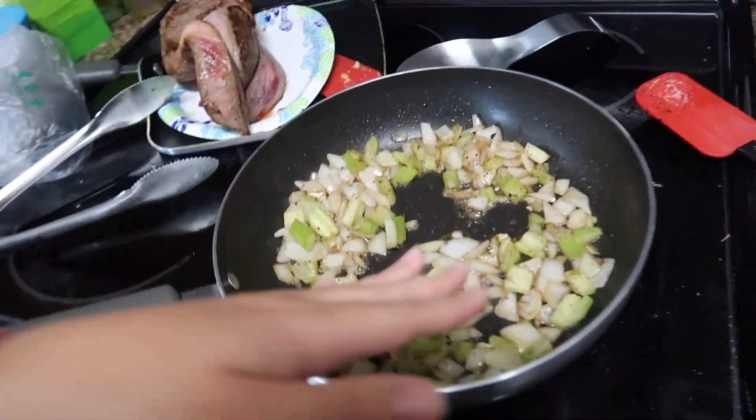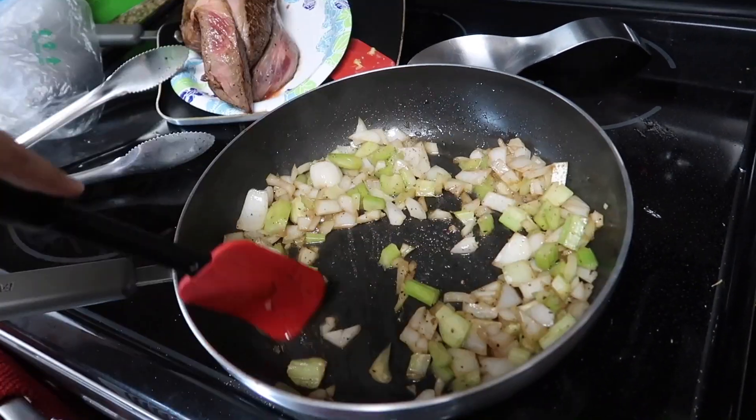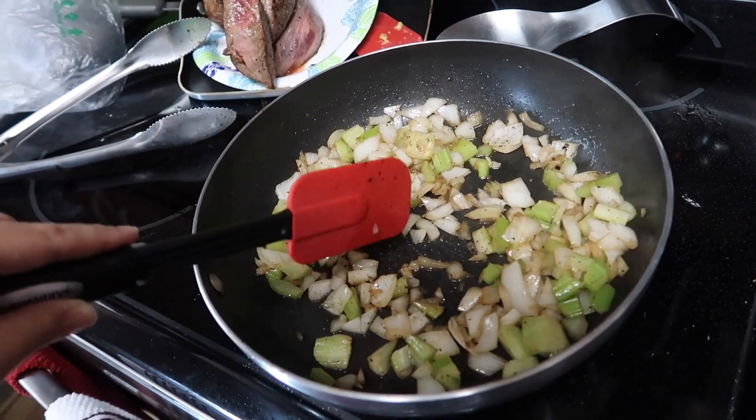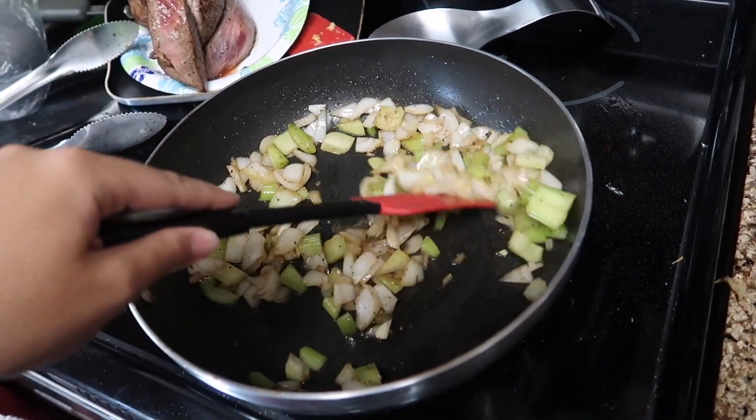What I'm doing is creating a little roux. I took about half of a white onion and three stalks of celery and just rough chopped it. I put in another tablespoon of butter in my pan and I'm just sautéing it up with some salt and pepper.